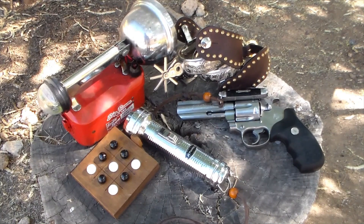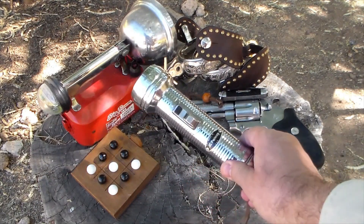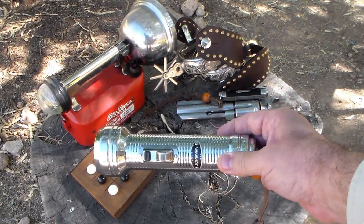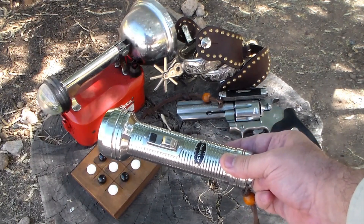Sometimes objects, things, they become more than things. They become links to memories. This flashlight has been used in my family for a lot of years. It was bought at JCPenney, and one of the kids have used it, and I've got a lot of memories, a lot of good links to this. But as you know, flashlights have changed over the years.